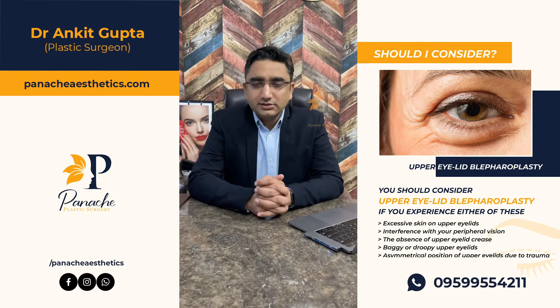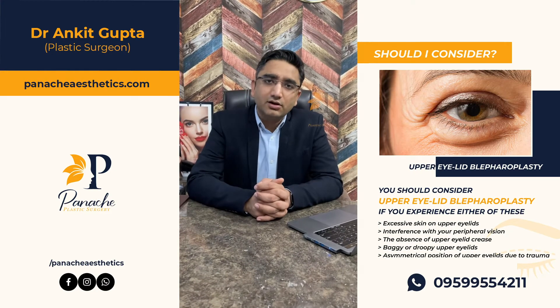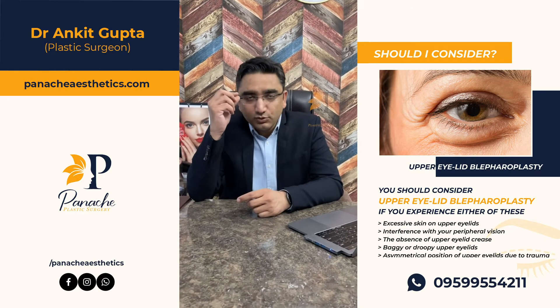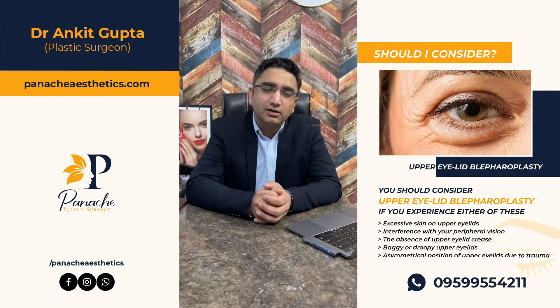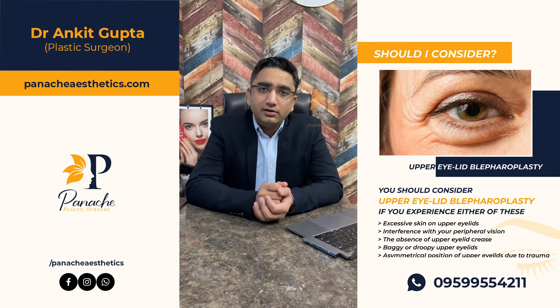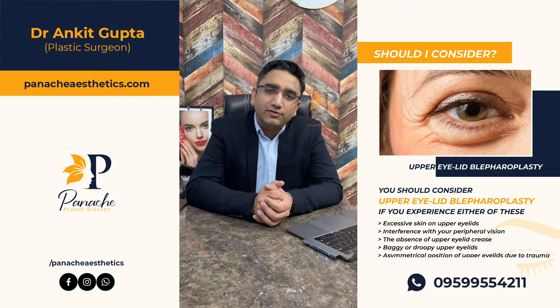Hello friends, today we are discussing a case of upper lid surgery or upper lid blepharoplasty. It is done mainly for a lot of loose skin that is present on the upper lid. As we age, there is a lot of loose skin that appears in the upper lid, and it can easily be removed through upper lid blepharoplasty.